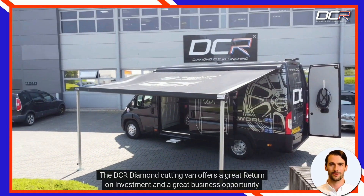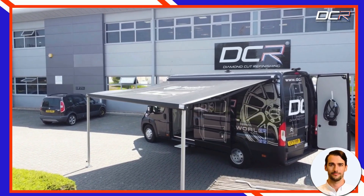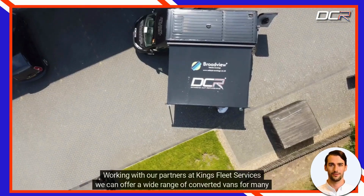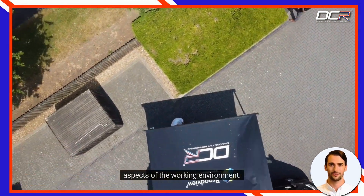The DCR diamond cutting van offers a great return on investment and a great business opportunity. Working with our partners at King's Fleet Services, we can offer a wide range of converted vans for many aspects of the working environment.